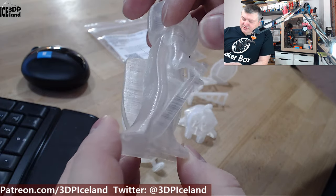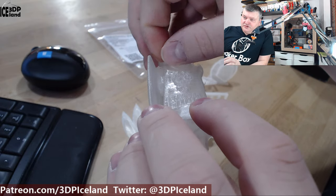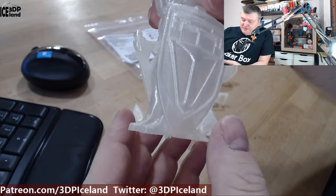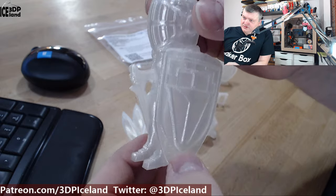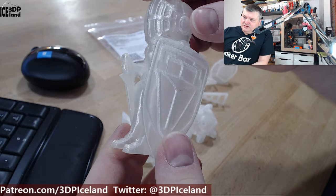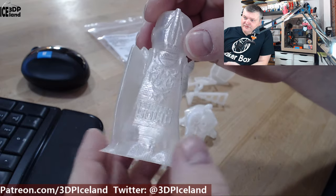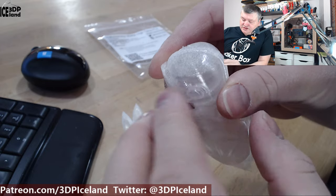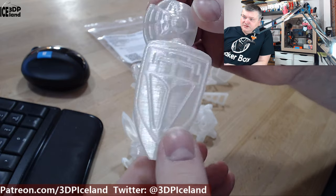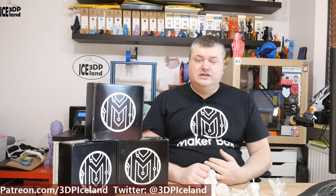The last model was Layers a Lot, the mascot for Printed Solid, and this one came out excellent as well. No issues to speak of, just looking pretty great. There were no surface issues to speak of, so this one came out excellent.